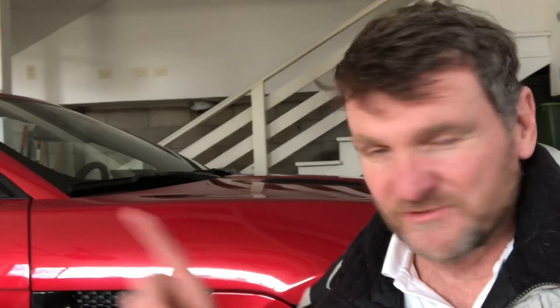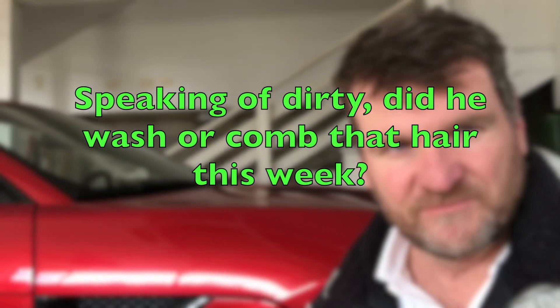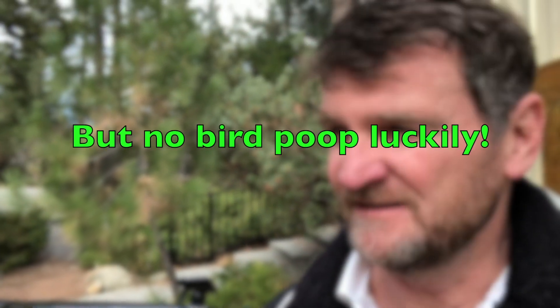And I'm going to walk over to my very dirty Jeep Wrangler right now and show you two of the three and how it's done. The Jeep has been sitting out and it's got all sorts of dust on it, some tree sap, and looks pretty dirty — like you're going to need some soap and all that. But you won't.